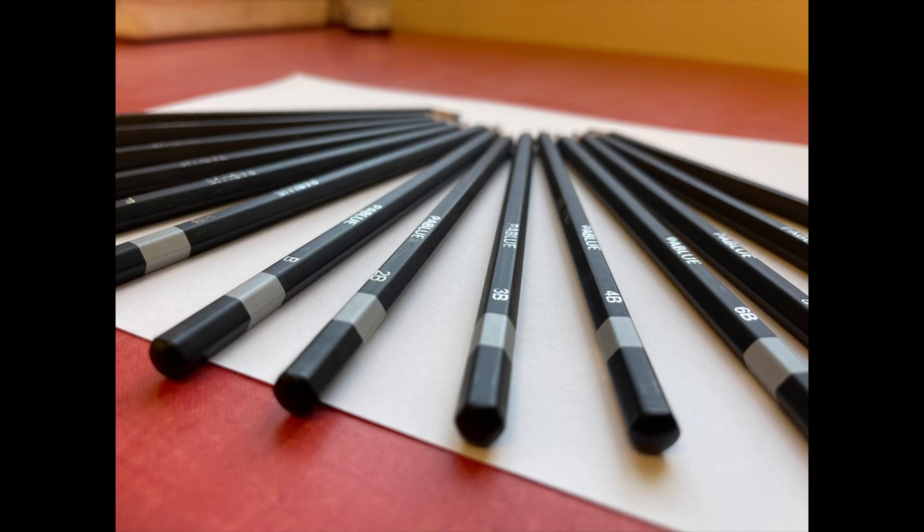Personally I like to keep a high, middle, and low value pencil. So often I'll use a 4H or a 6H, and a 2B, 4B, or 6B.